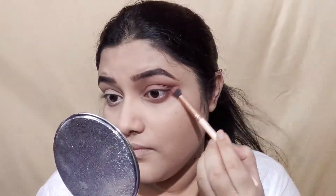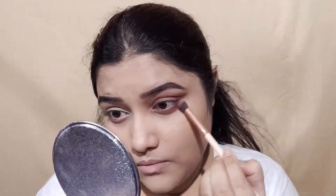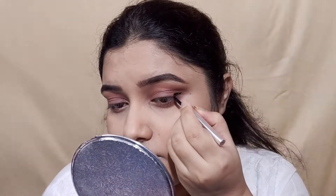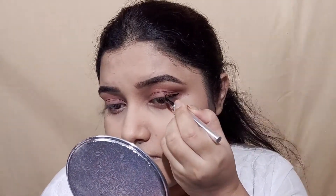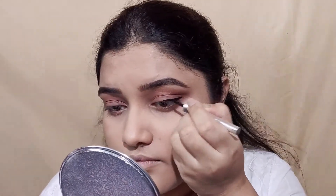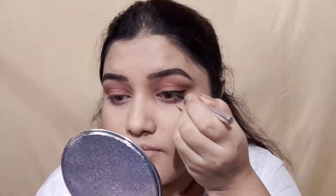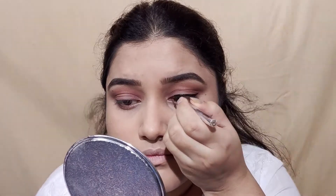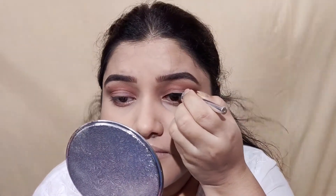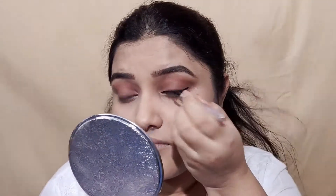I have also smoked out the lower lash line with eyeshadow. In a quick and easy way, you can smoke the eye look in 2 minutes. For the liner, I have used Colour Essence eyeliner. I have applied it on the upper lash line. Colour Essence eyeliner is the best for beginners because the grip is very good and you can apply the liner easily.